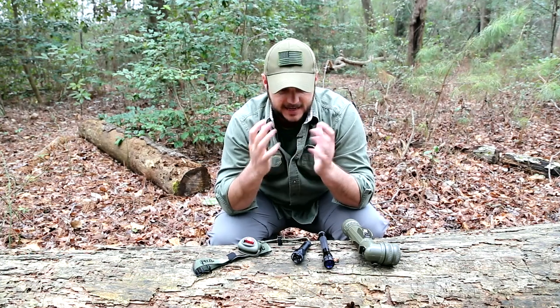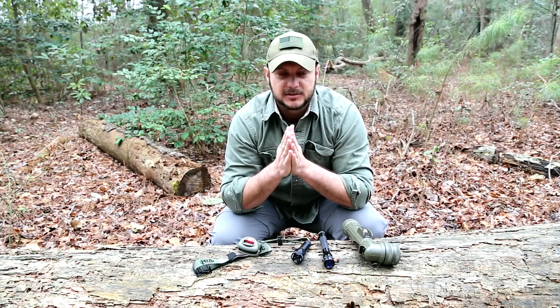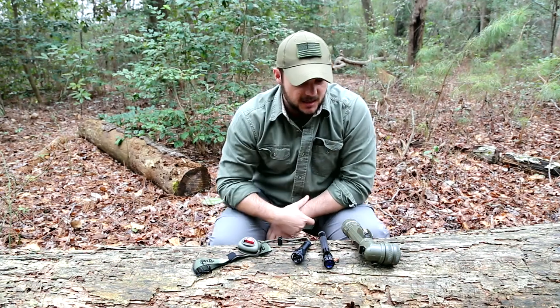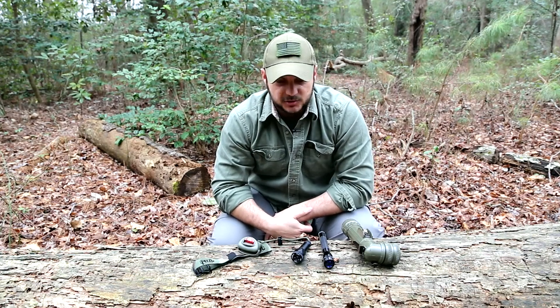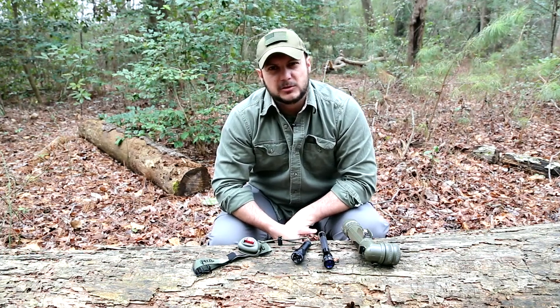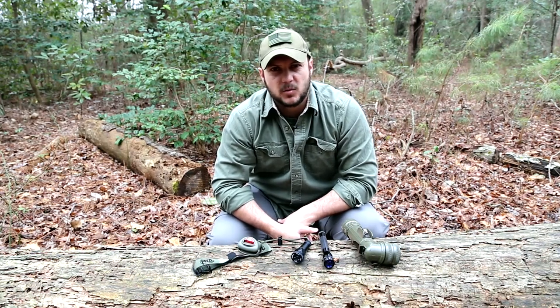Tactical lighting in the sense of high lumens is great for weapon-mounted systems and for police officers who need a high range of visibility. But what I've covered here is true tactical lighting in a military operational sense. Check out BlackScoutSurvival.com for more tips and tutorials, and if you haven't subscribed, please subscribe. Thanks for watching.